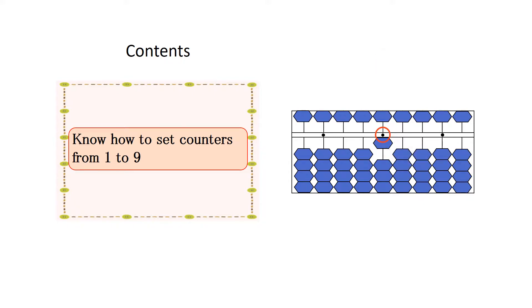When you set 2, raise 2 counters in the 1-unit counters from the top among counters in the line of the unit point, using your thumb.